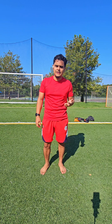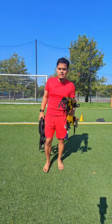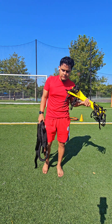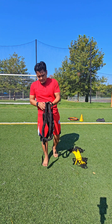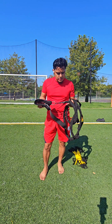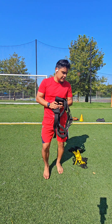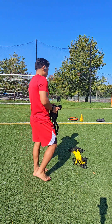I do have some equipment here that's going to help us out with these exercises. I have a handy speed ladder — if you don't have one of these you definitely need to get one. You can pick this up for about 15 bucks on Amazon. We also have a speed trainer — these go by a lot of names — and you can pick that up for around 30 bucks on Amazon as well.